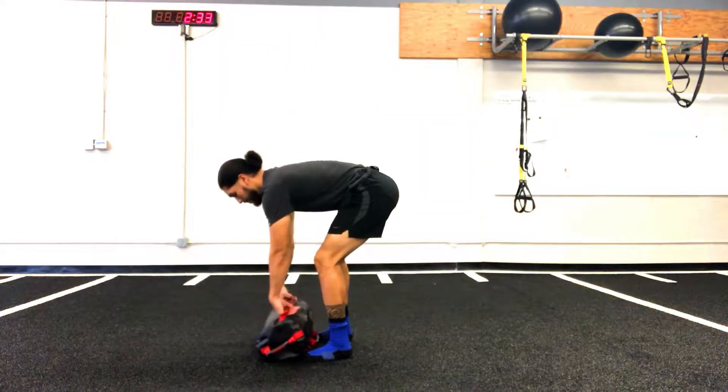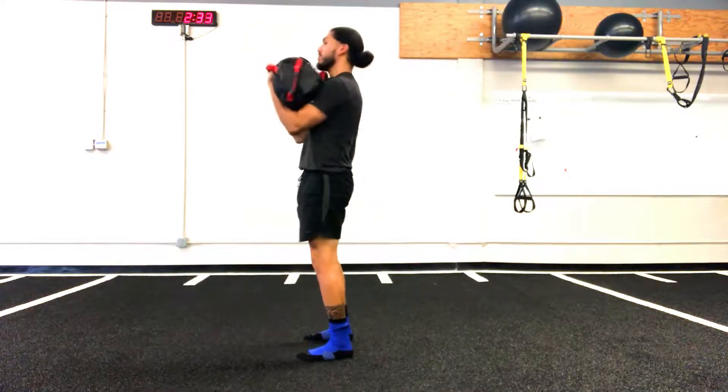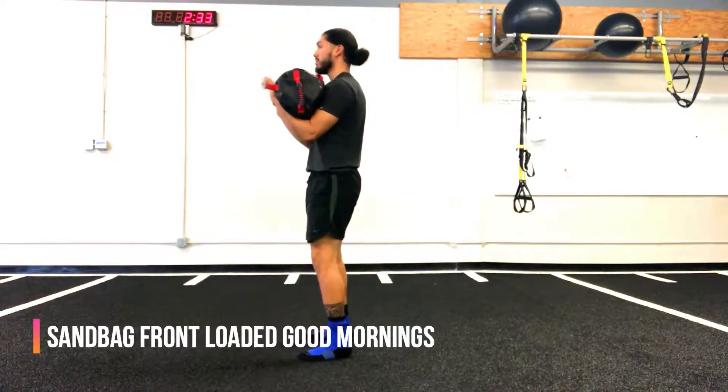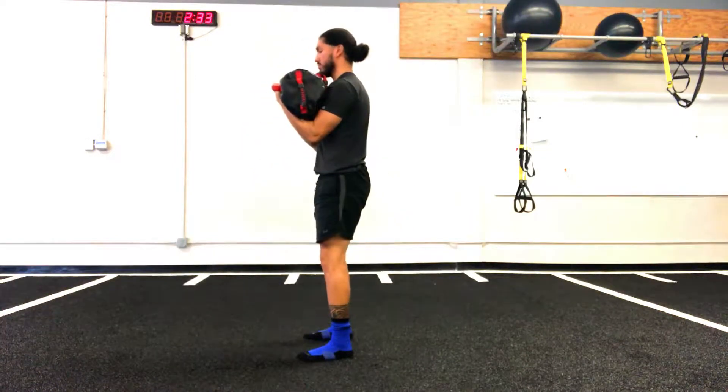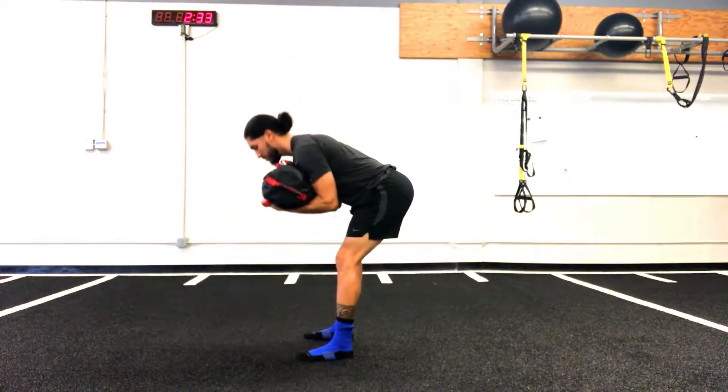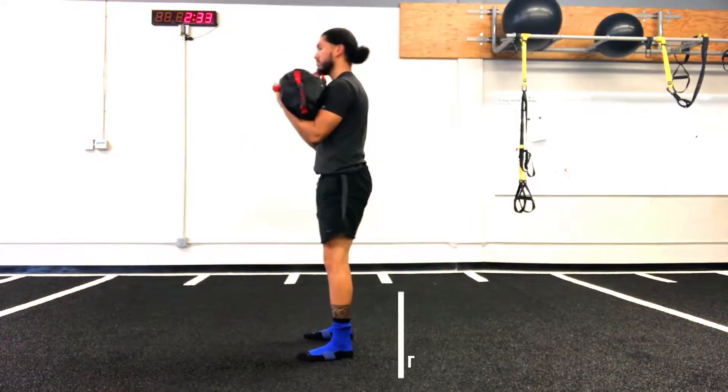Welcome back guys. A really good finish after a morning workout is the sandbag front loaded good morning. While performing this exercise, you want to keep the sandbag held against your chest with your feet shoulder width apart. You're then going to hinge at the hips to the point where you can get your back as parallel to the ground as possible.